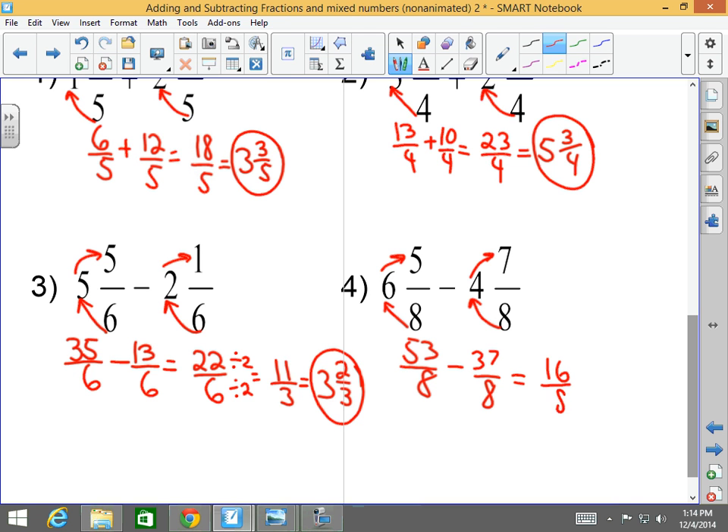Sixteen-eighths — what is sixteen divided by eight? Two. And that's how you add or subtract mixed numbers with the same denominator.